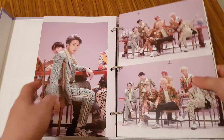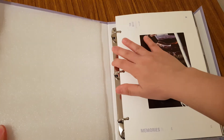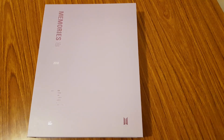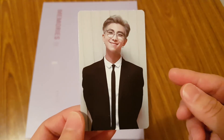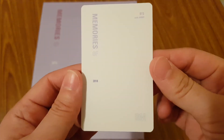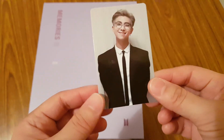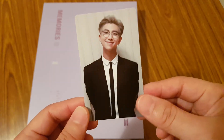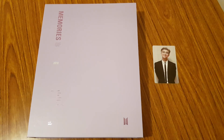That is it inside of the Memories DVD and photobook. It also comes with a photocard — so it comes with a random photocard and the one I got is of Namjoon, during their UN speech. I usually only tend to collect Jimin's cards for these other BTS merch items, so I'm definitely going to have this one up for trade. If anyone has Jimin and wants Namjoon, message me or something.